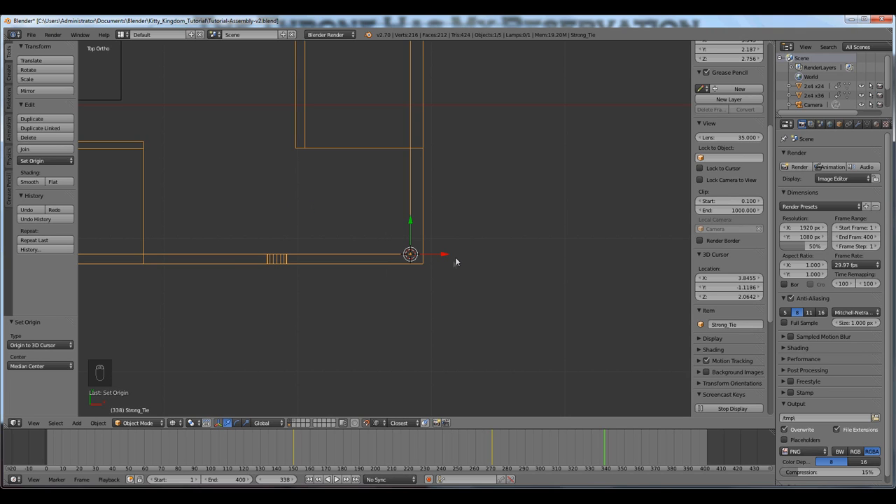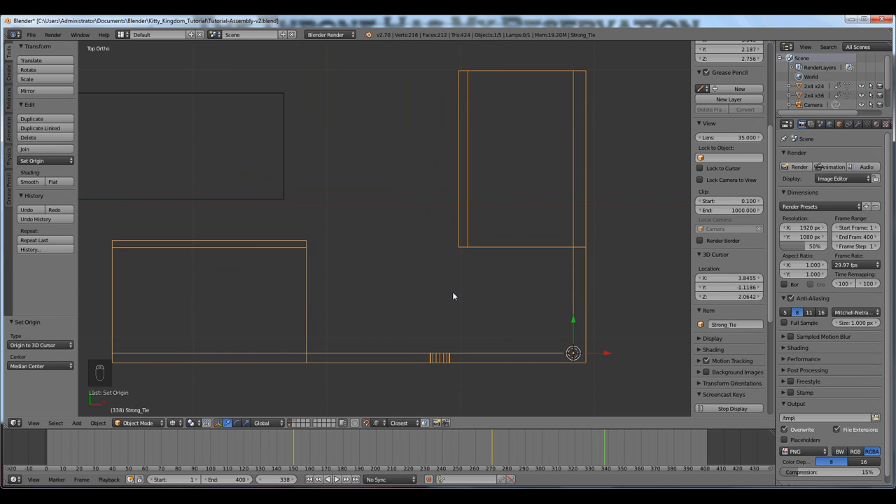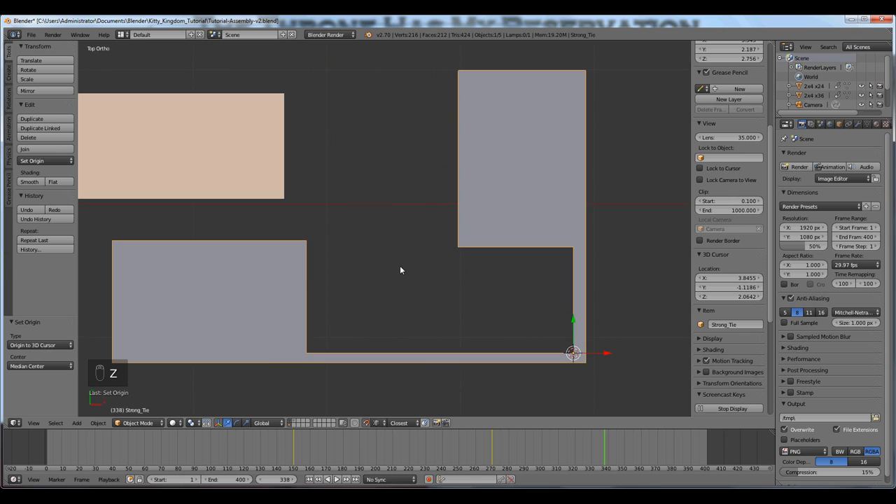Press A to deselect, then tab into object mode — because you have to be in object mode in order to move the origin. I'll press Ctrl+Shift+Alt+C and move the origin to the 3D cursor. Watch the widget move — there it moved. So now I have strategically placed the origin of one part. Now I'll press Z to go back into solid view.